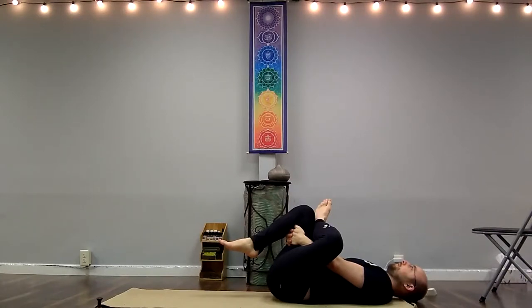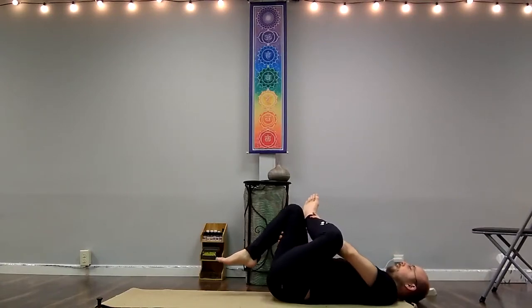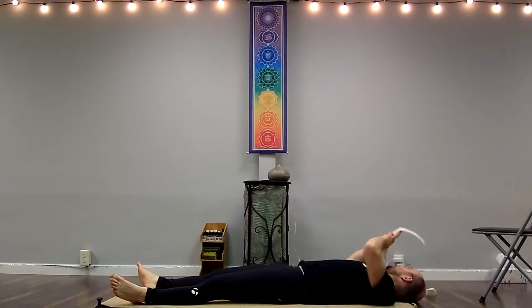Just hang out here until this feels complete. I might stay a little bit longer today personally — it feels a little bit tighter today. Since this is a yoga class we'll hold for about 20 seconds or so. That's about as much time as it takes to expand the range of motion of your muscles. Consistency about stretching them for 20 seconds makes a difference.